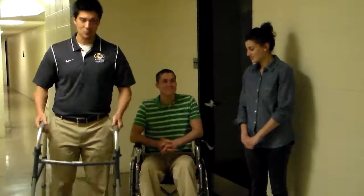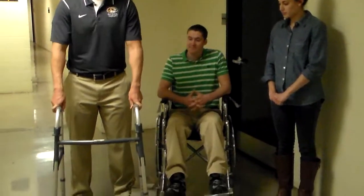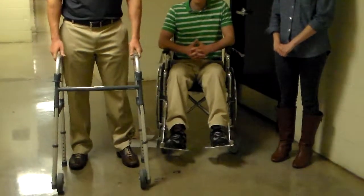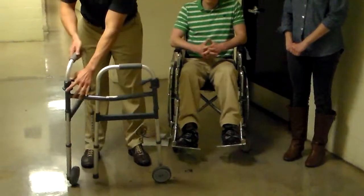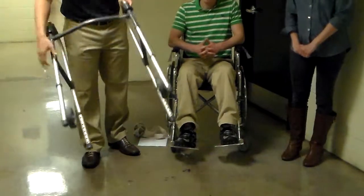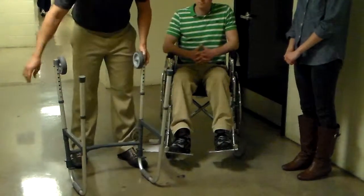So this is a walker. This is an ambulation aid that provides anterior-posterior stability along with lateral stability. To use a walker, you can fold it like such, fold it out. You can also adjust the walker's legs depending on the height of the patient.